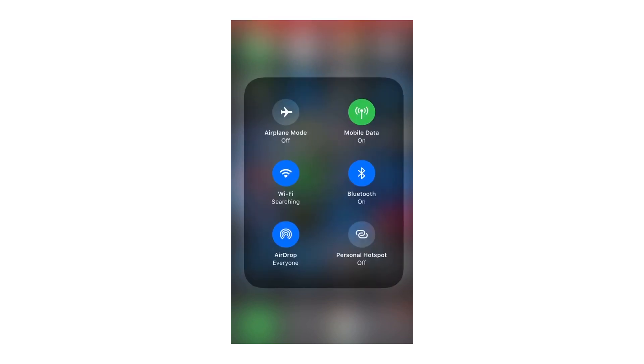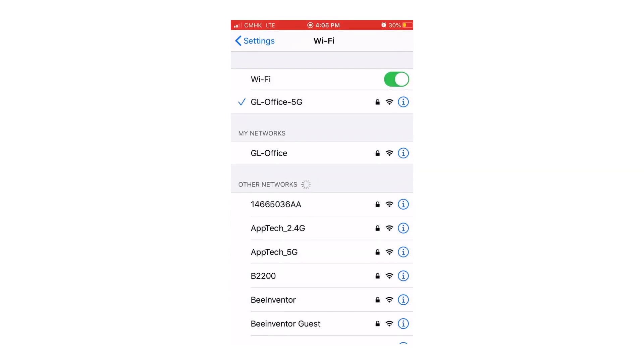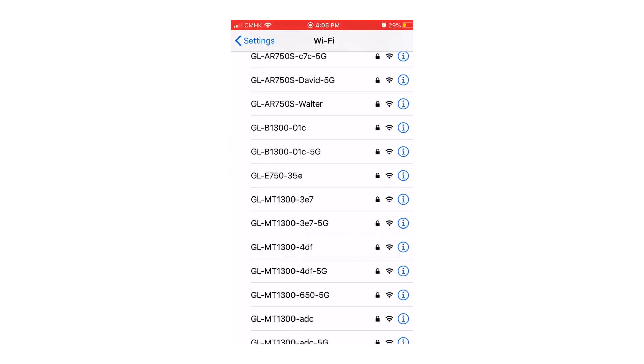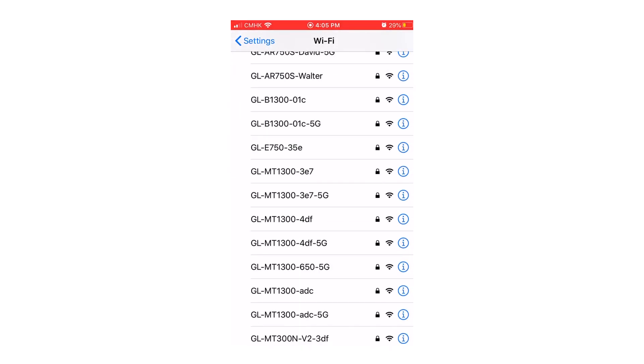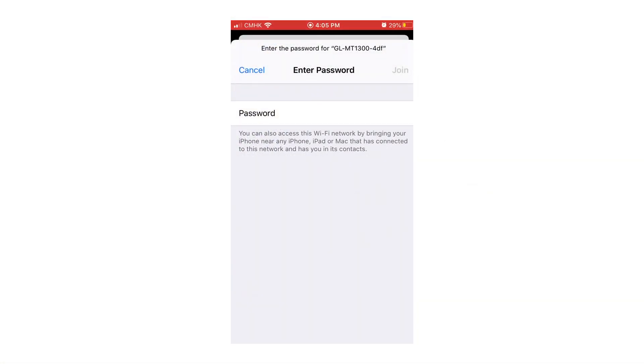In this example, we will use a mobile device to set up Barrow. Go to your smartphone's Wi-Fi section. You will see that the Barrow will broadcast both 2.4G and 5G Wi-Fi signals. Connect to the SSID which can be found on the bottom of your router, and then input the default Wi-Fi password: goodlife.